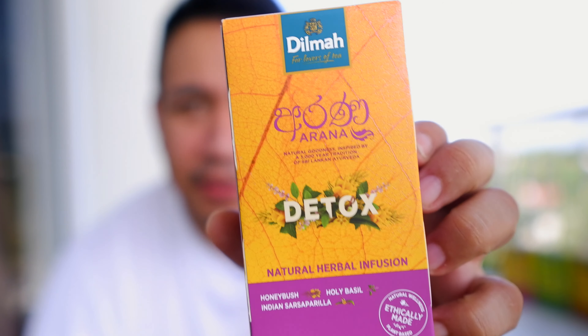In today's world where detoxing is very crucial — look at what we're breathing in, what we're eating — I want you to consider taking Delma's Detox.